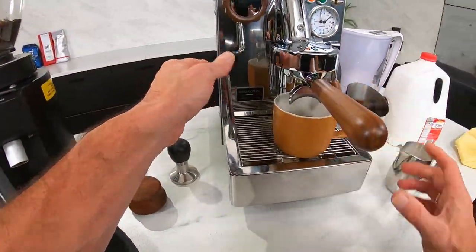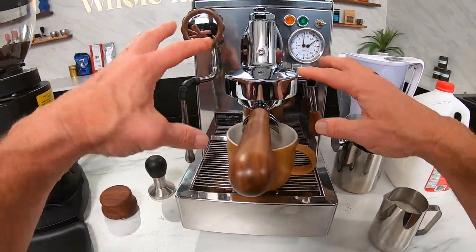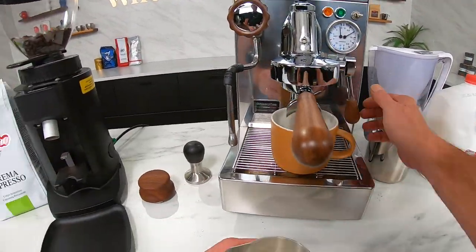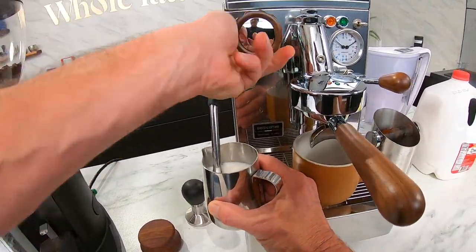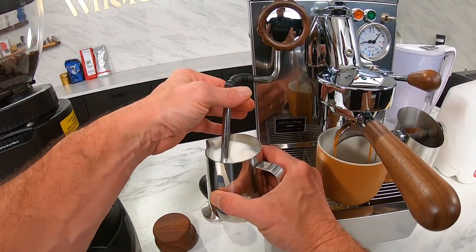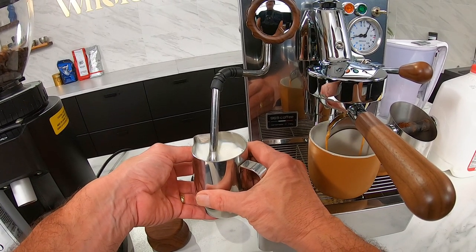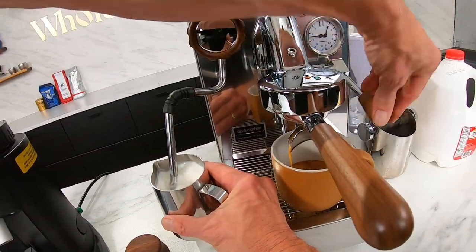From experience using this machine, I know I can brew and steam at the same time. If I start brewing and steaming at about the same time, they're both going to finish at about the same time — much more efficient, and unlike a single boiler, there's no cooling down afterwards. For steaming, I take the tip just below the surface of the milk to get a little air going in with small rips, until the outside of the pitcher starts to warm and the milk starts stretching and expanding. Once I've got the froth quality, I take the tip down a little bit — and my shot's done.